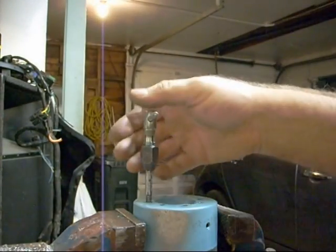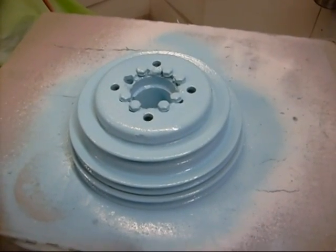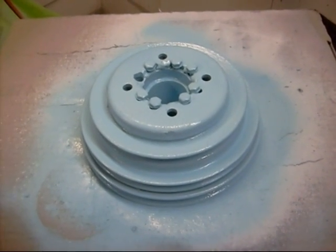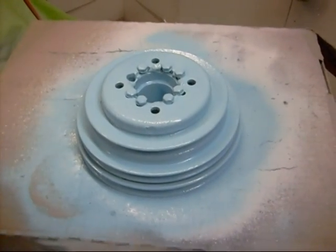There we go — I felt that at the bottom of the hole. Now this pulley that goes on the alternator is just getting a little bit of paint to cover up all the welds and give it a little bit of protection from rust.